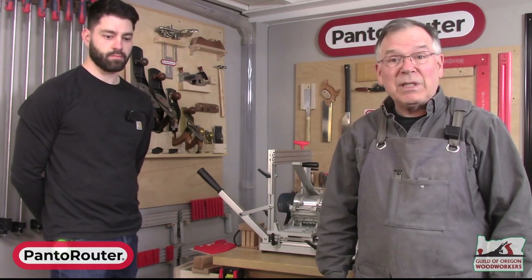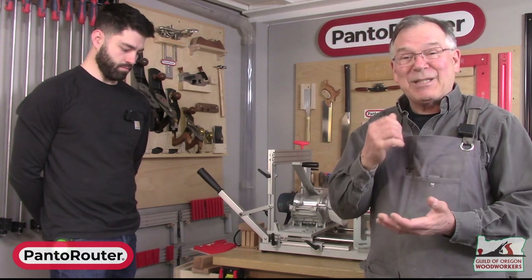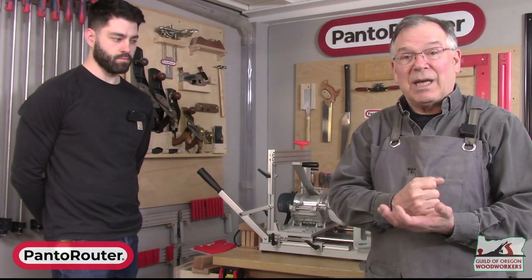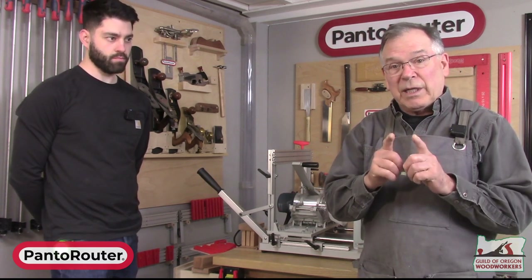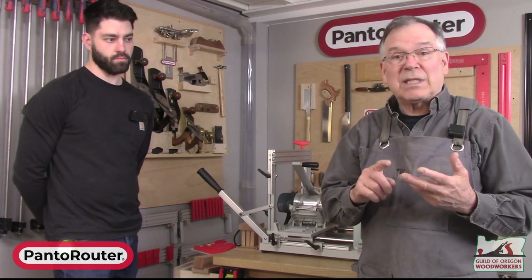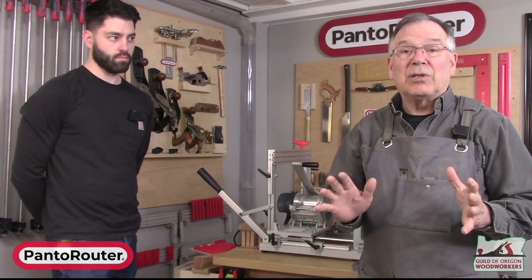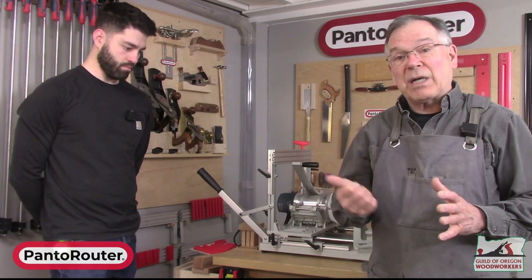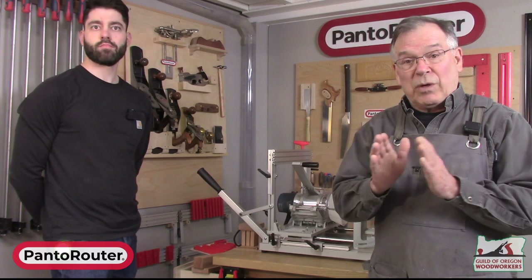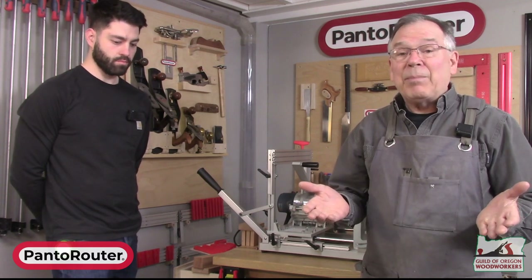Today we're going to show some of the features and benefits of the Panta Router. It is, I will say with a little bias, absolutely the best mortise and tenon jig machine on the market today. We can do anywhere from one inch to six and a quarter inches, in increments of eighth inch, quarter inch, five-sixteenths, three-eighths, half inch, three-quarter, and one inch — mortise and tenon right out of the box. All templates are included. In addition, we do box joints, segmented box joints, and segmented or variably spaced dovetails as well.